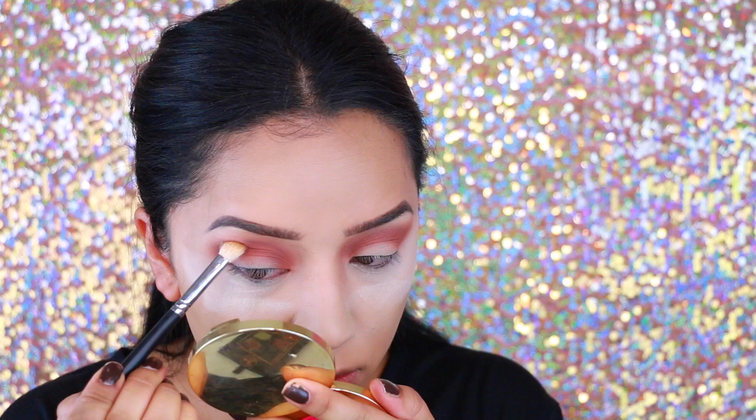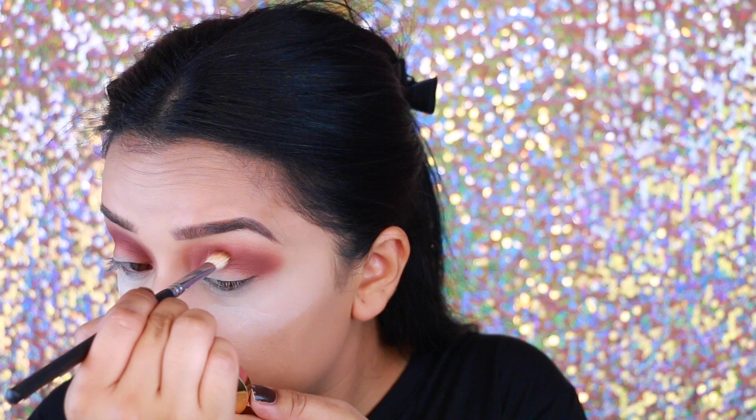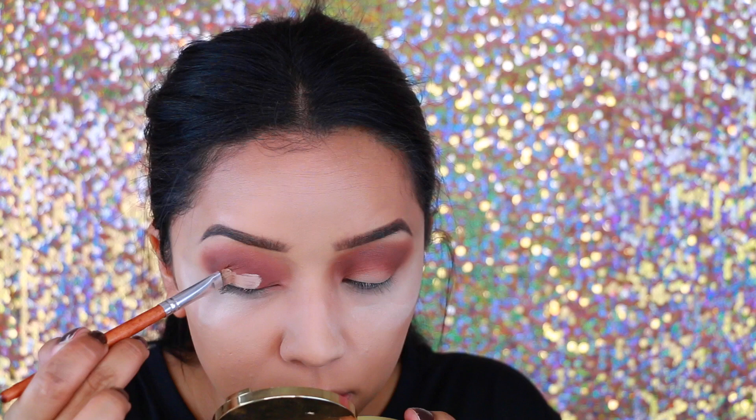I'm applying that pretty messily as well but making sure I'm blending everything. Then I'm going to take this color by Coastal Suns — it is such a gorgeous color, like a deep burgundy with purple undertones, and it's called Burnt Umber. It's such a pretty color. I really like how I just smoked it out, and I'm taking that and applying it into the crease, just really stacking those colors together.